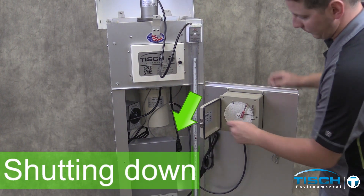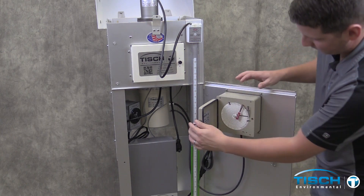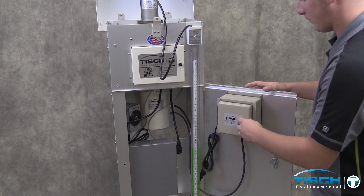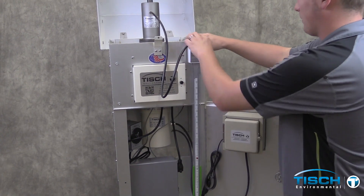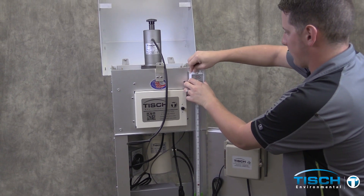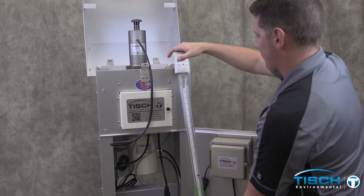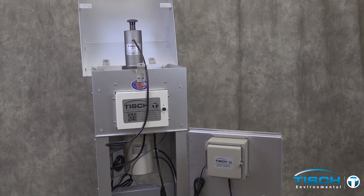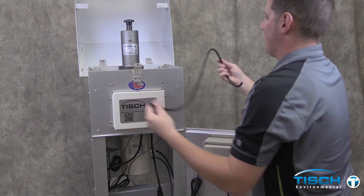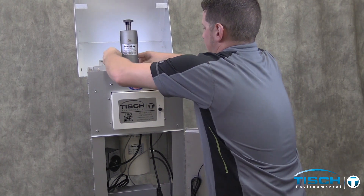Unplug the motor and re-plug it into the mass flow controller. Put the pen cap back on. Close the recorder door. Remove the tubing from the manometer. Close both valves on the manometer. Remove the manometer. Remove the tubing.